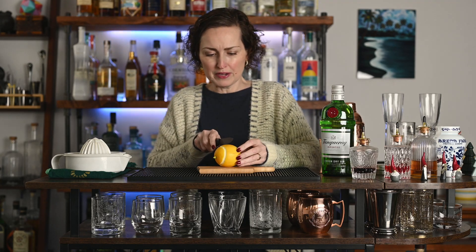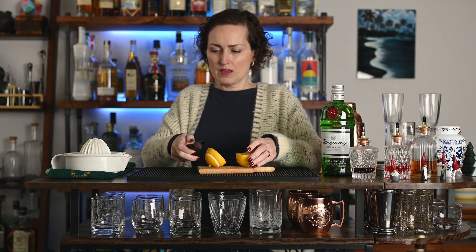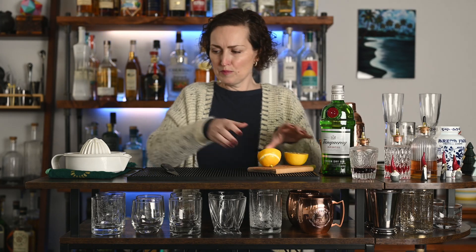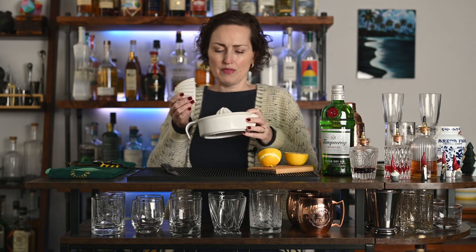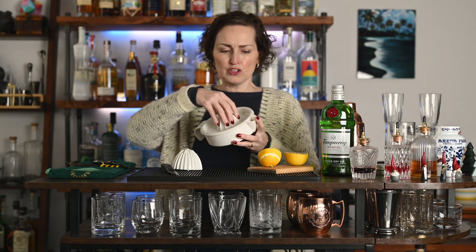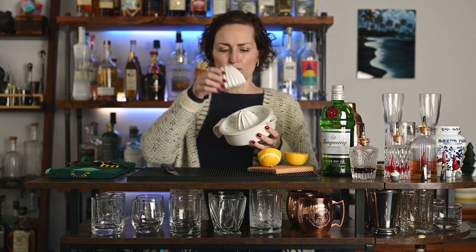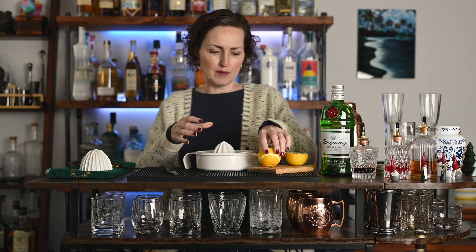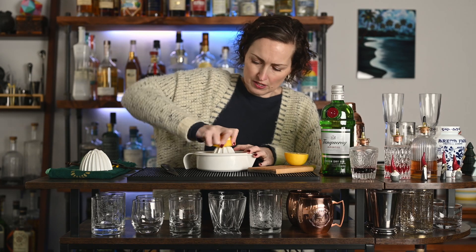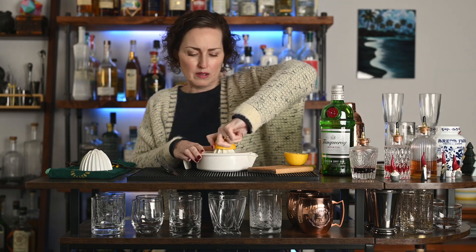Cut your lemon in half through the fat part, just like that. For juicing, I prefer to use something like this — I think I got this at Target. It's a three-piece item; the juice goes in there, you rub the citrus on here, and it has an extra piece for grapefruit. I usually use this one for lemons and limes. Push down on the citrus and turn it. This is called a citrus reamer and it will extract much more juice than a handheld press or hand squeezing.